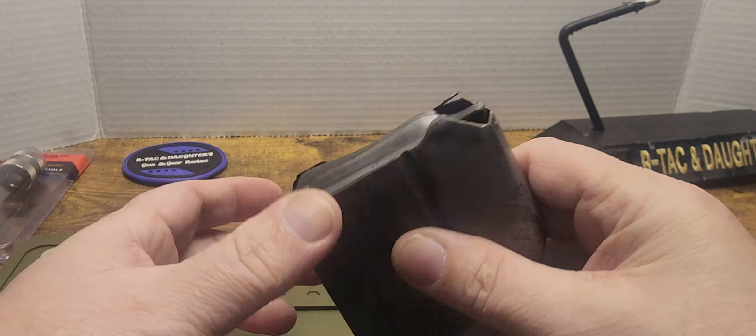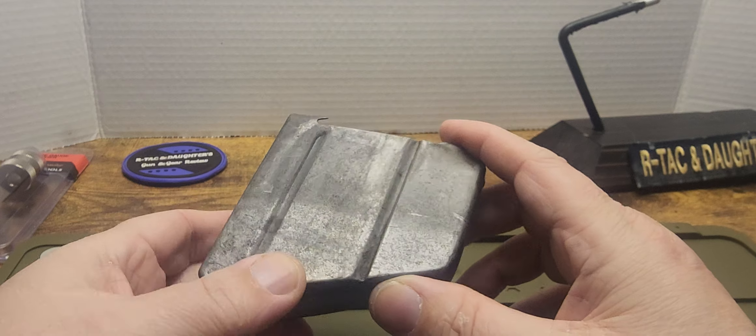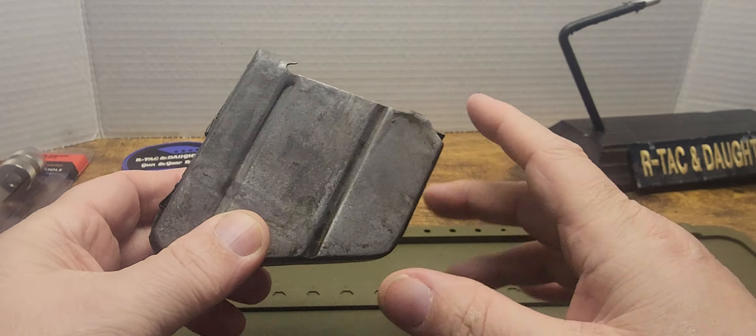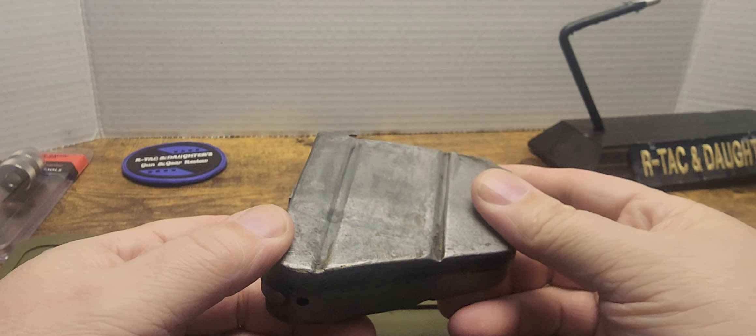Welcome back to Artag and Daughters. This is not another Magazine Monday, but this is a magazine — it's for a Number Three, Number One Mark Three Enfield in .303.